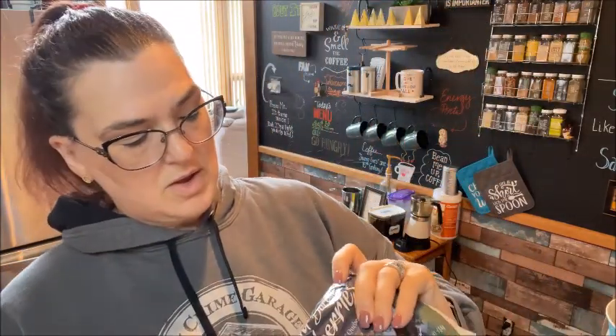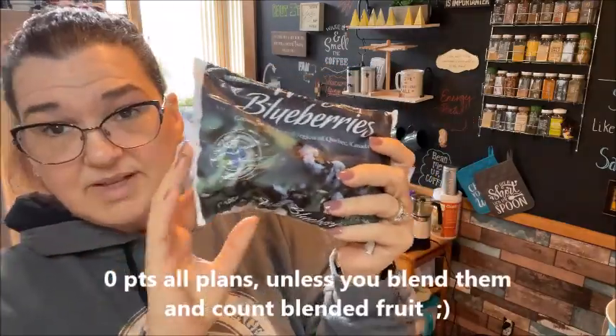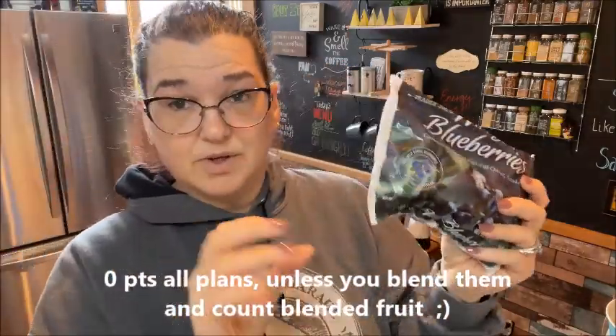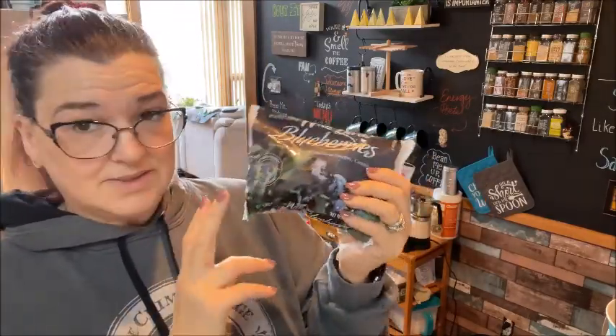I got these wild frozen blueberries. I love these — they're the tinier blueberries. So if you're looking for regular size, this is not it, but they are so good and so sweet. I am obsessed, so I get them every time I go.